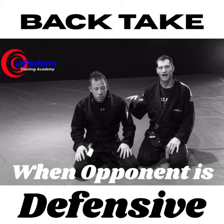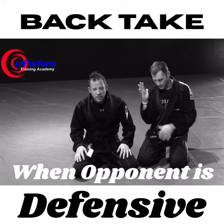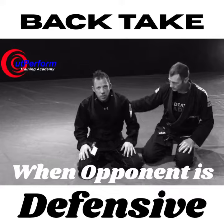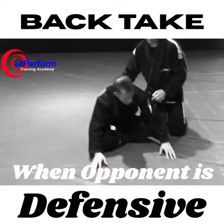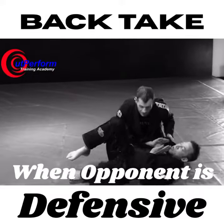I'm going to show you how to take the back when you're having an opponent keeping their elbow and their knee tucked very tight in the side control position. So, we get to that position where they're on top, top side control.